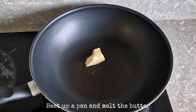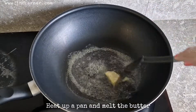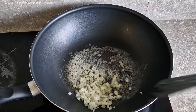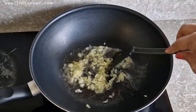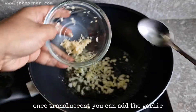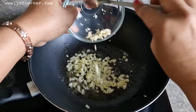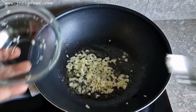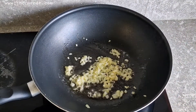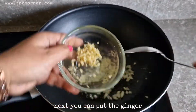Heat up a pan and melt the butter, then sauté the onion. Once translucent, you can add the garlic, and next you can put the ginger.